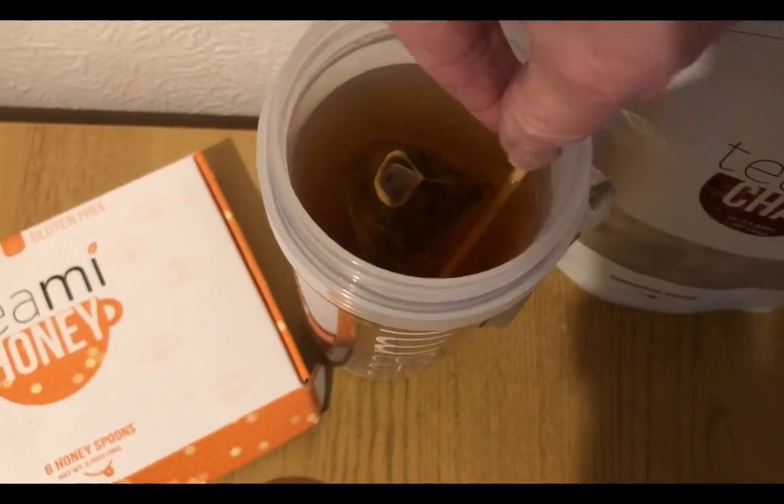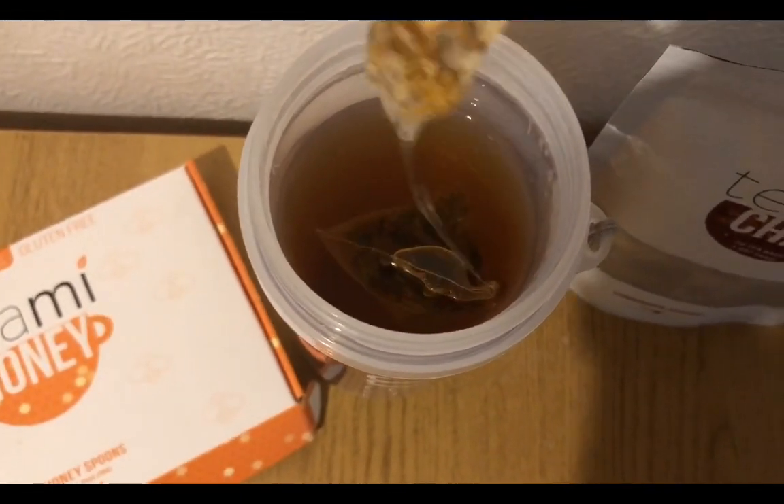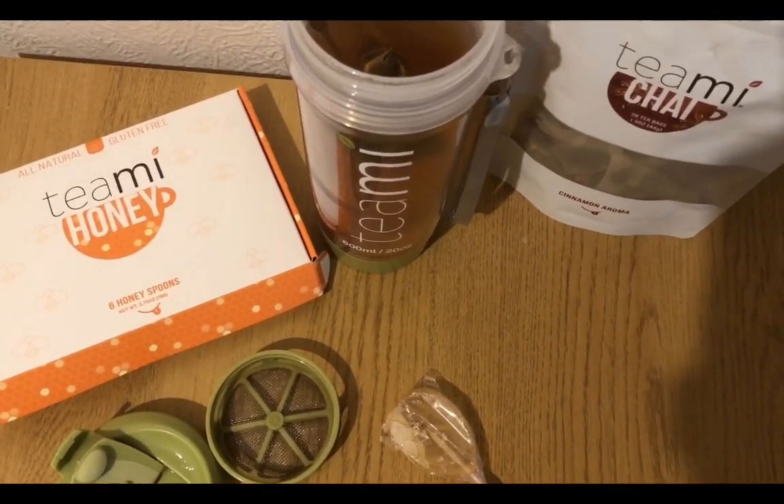It should still be melting. Absolutely fascinated — I've never seen them before. So I've got some discount codes; I'll pop them under the video in the description.